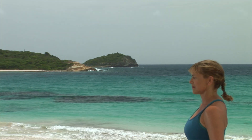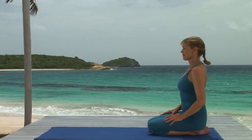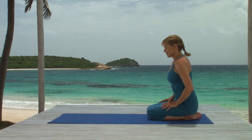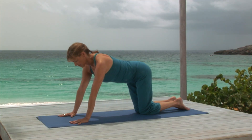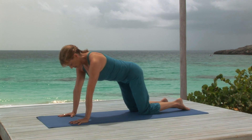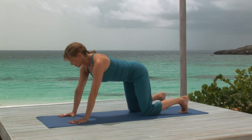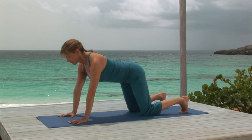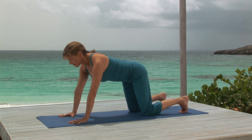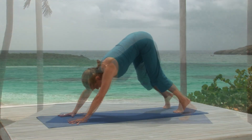Set up for downward facing dog pose by kneeling on all fours, with your hands a few inches forward of your shoulders and about shoulder width apart. Spread your fingers and firmly press the ball of your thumb and index fingers to the mat. Breathing in, lift your knees, and breathing out, come up onto the balls of your feet.